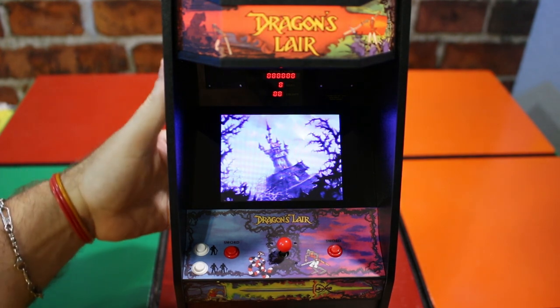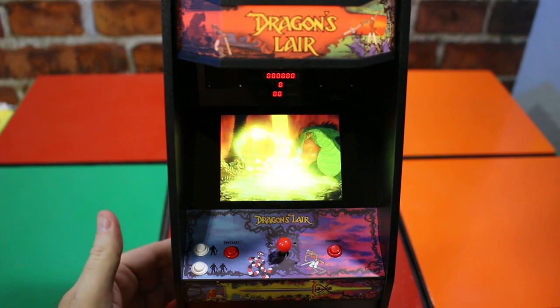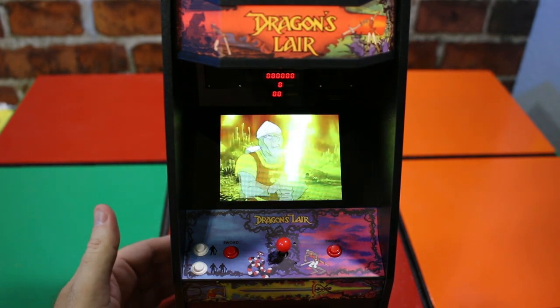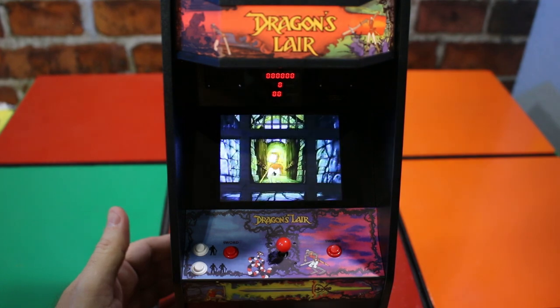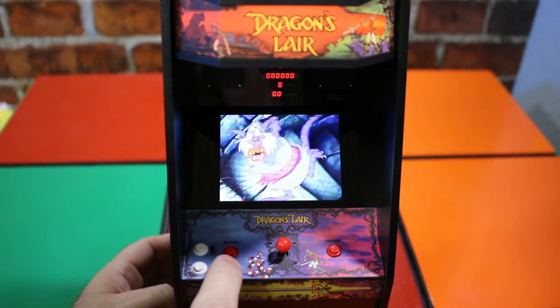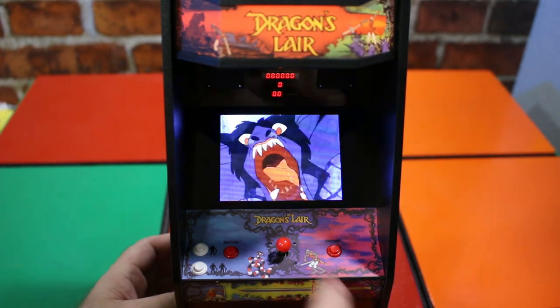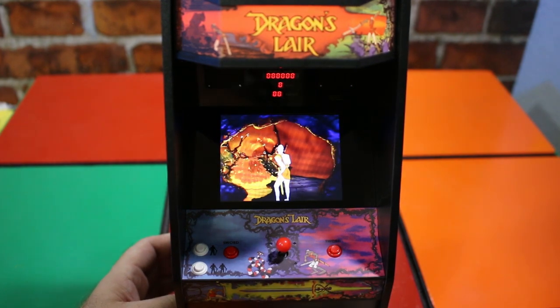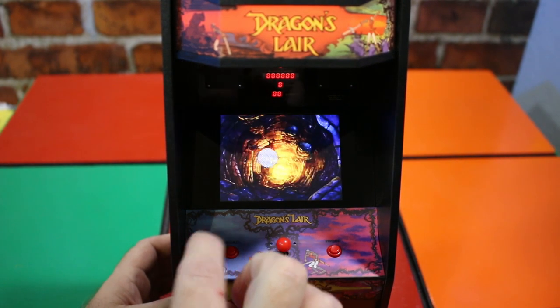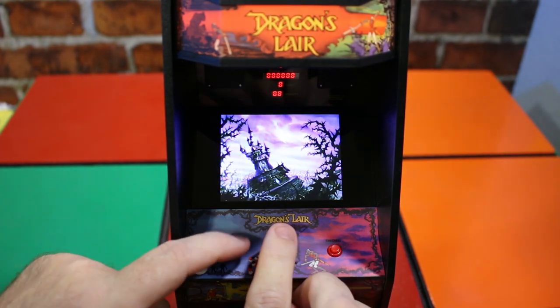Let's see if I can turn the music up a little more. Here is the scoreboard up top. We have the main screen here, your player one, your player two, there's your sword button, and there's your other sword button, and of course the joystick in the middle. Let's go ahead and put some coins in — that's the sound of the coins. Let's load it up and hit one player and see what this does.